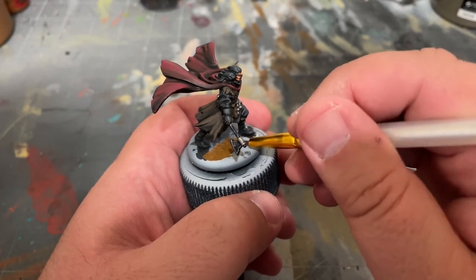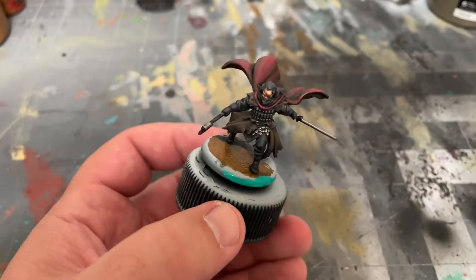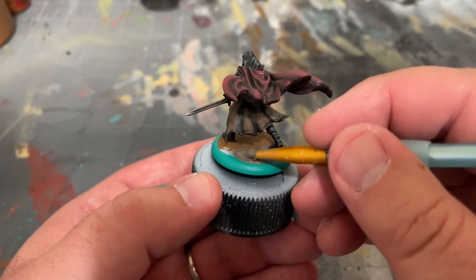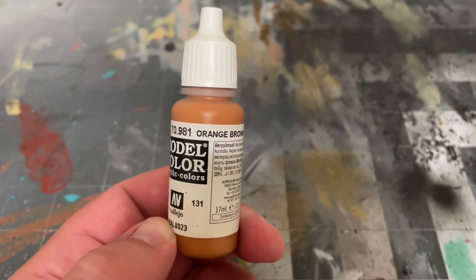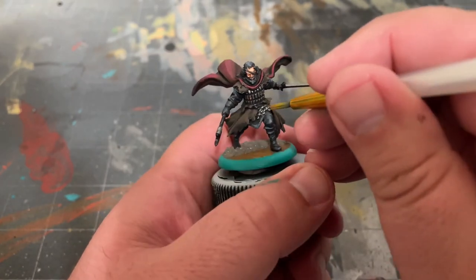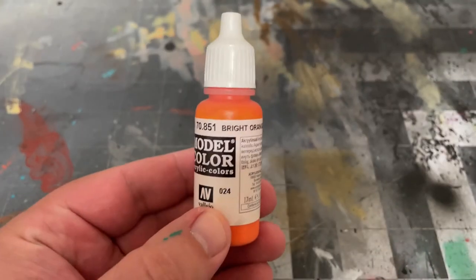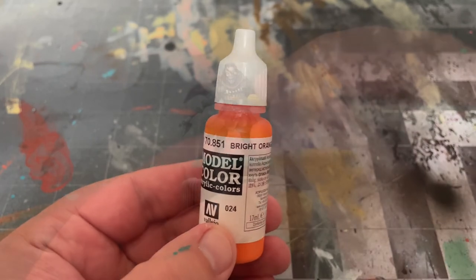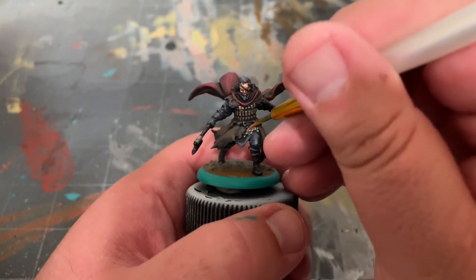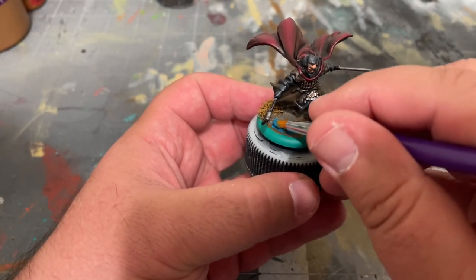Once that's all dry, we'll base him just like I've already showed you in my previous Greyjoy tutorials. We're also going to be using some Orange Brown by Vallejo and dabbing that on the armor to give the illusion of rust. Once that's dry, we'll be using some Bright Orange by Vallejo to really make that rust pop. For more in-depth details on the basing process, make sure you check out those videos.